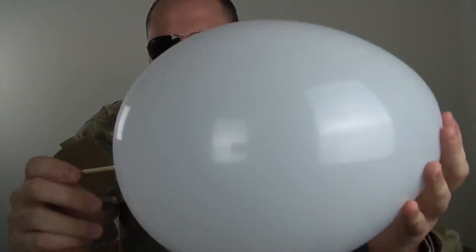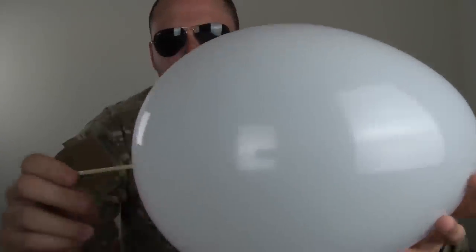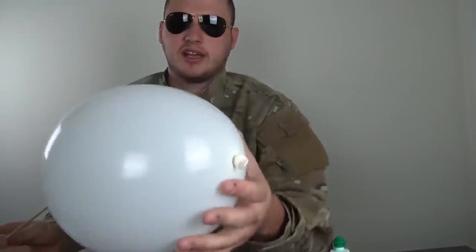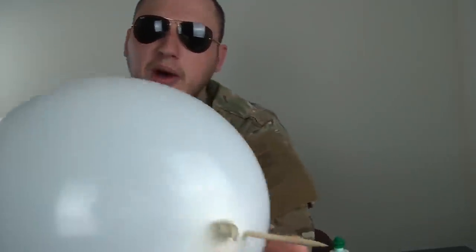And then you see my scroll is too... not tall enough, so we gotta let the balloon - check it out. We got a hole in the balloon and it just... not popped. So weird. So I'll let the air come out a little bit so I can put the scroll all the way through. And then we're gonna come out on the other side. Check it out. You see? And it's not popped.